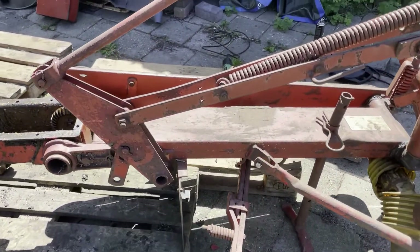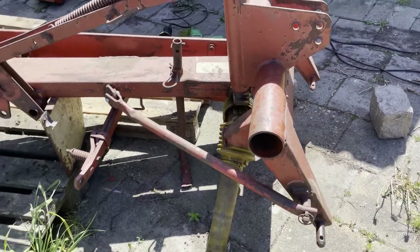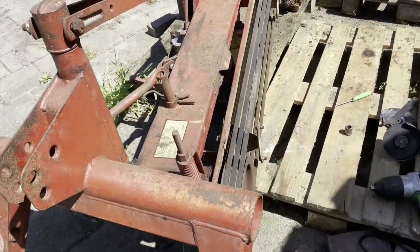I'd recommend just removing the drums. To do that you have to remove the top cover. If you have a height adjustment on the mower you also have to remove the height adjustment domes. Then you'll have to remove the skid discs.